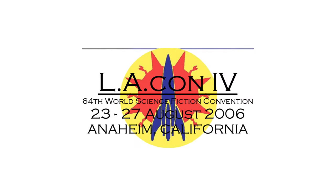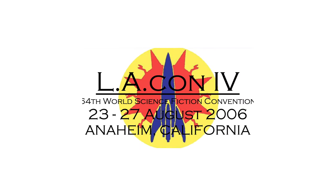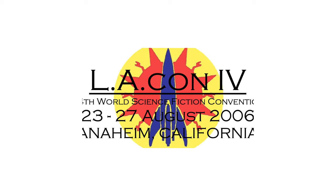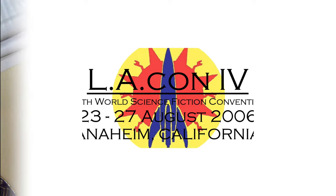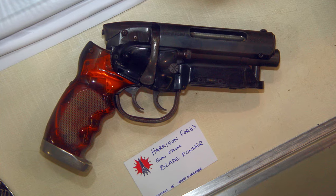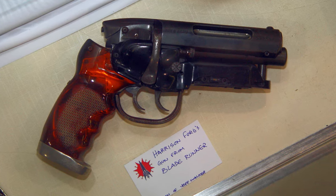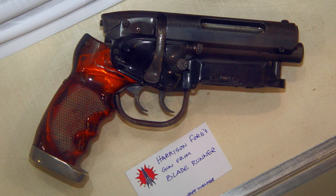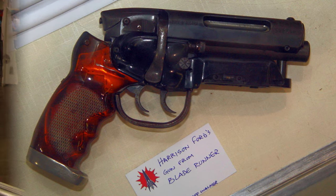Then, in 2006, at the 64th World Science Fiction Convention — or Worldcon — held in Anaheim, California, a Blade Runner enthusiast named Mr. Carl Tate stumbled upon what he thought was a nice replica of the Blade Runner Blaster on display at the convention. After speaking with the folks at the booth where the gun was on display, Mr. Tate came to find out that it was the actual prop, back from the dead.